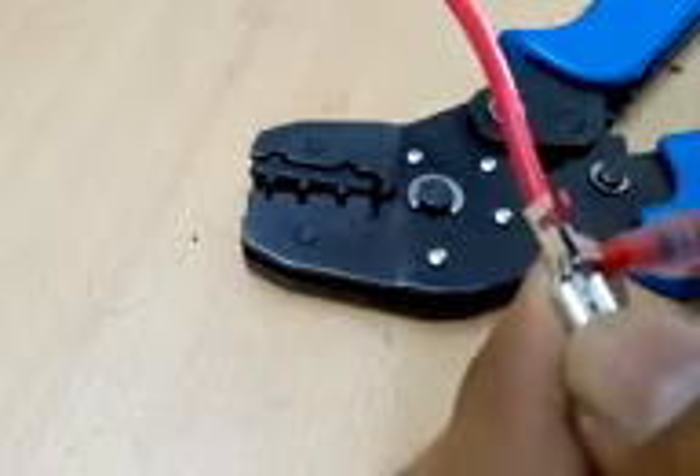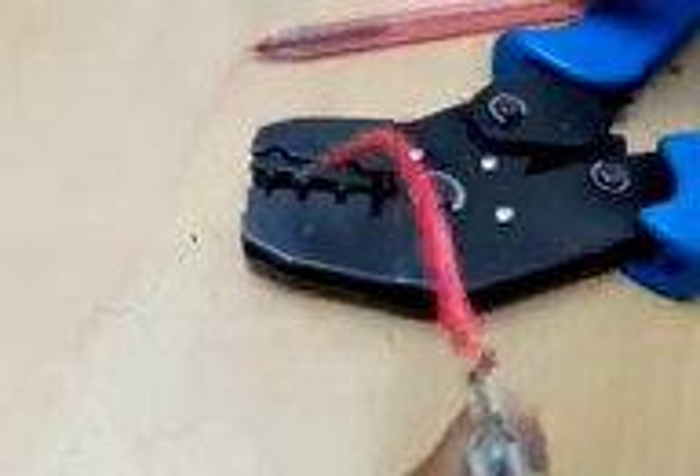The insulation part is supposed to fit like this, so that the insulation along with the copper holds the wire. The middle copper part is supposed to be crimped so that it can be connected. Now let's see how exactly we can crimp this connector using the SN28B crimping tool.